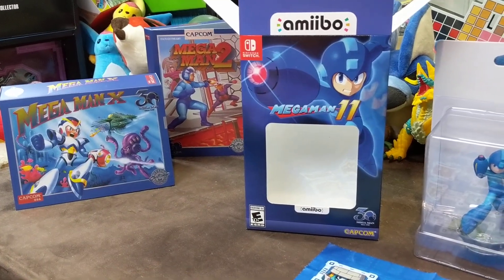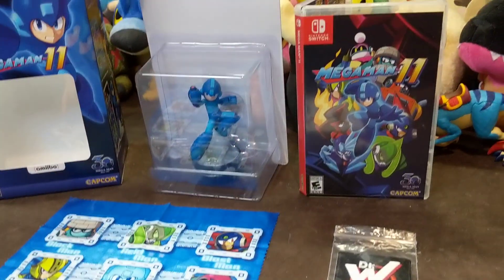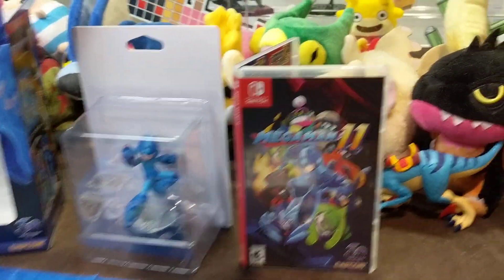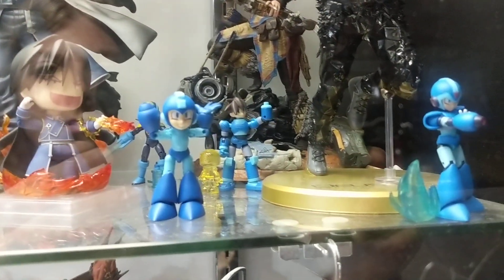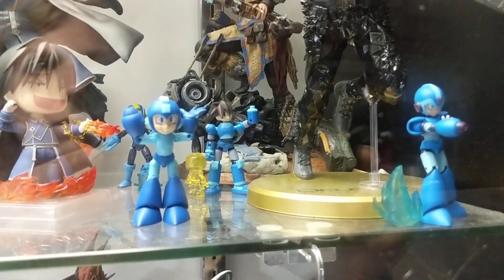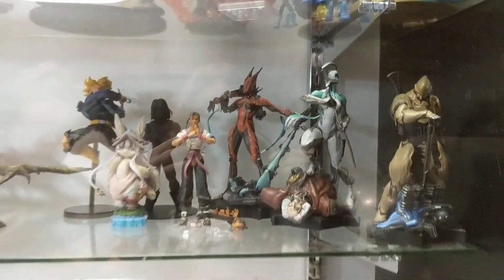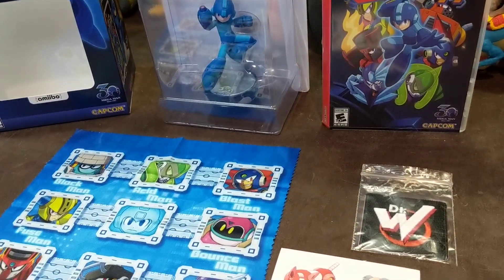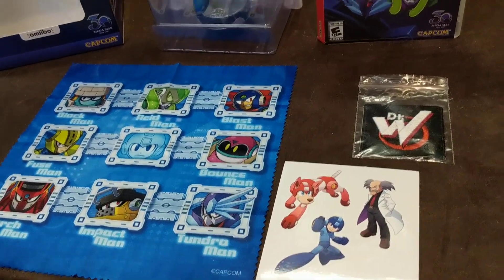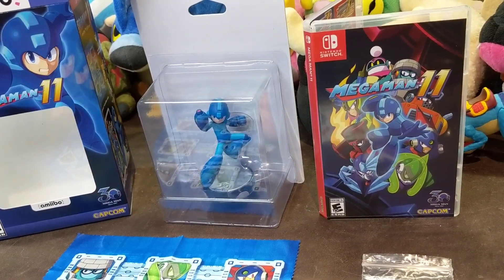We also have the Mega Man 66 figure collection that just came out. If you look up here at the bottom, they're actually Series 2 of that set — a bunch of different Mega Man and Proto Man types with different accessories. We have that still in the box. If you guys care to see it, let us know, but if we don't get much demand for it we may not do an unboxing unless somebody wants to see it.